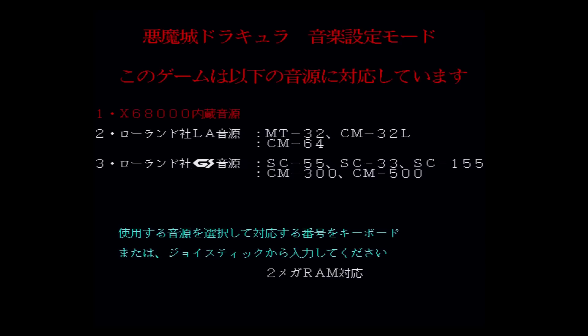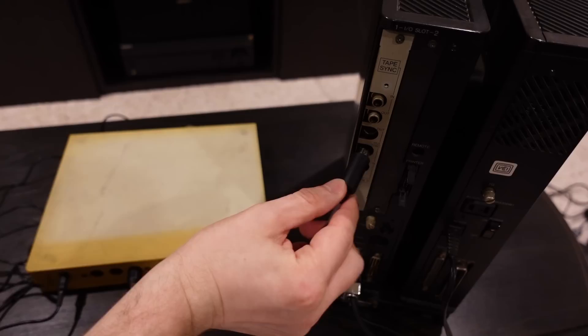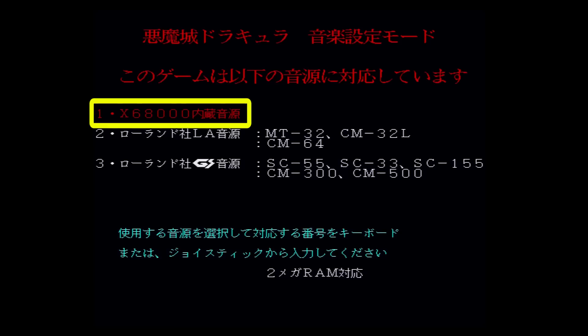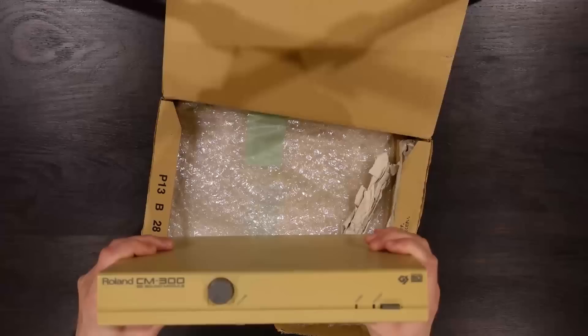When you load up Akumajo Dracula, you'll first be greeted with a screen where you can select which sound technology to use for the game's soundtrack. The first option is the X68000's default audio, which consists of FM sound provided by the built-in YM2151 synthesizer. The other two less frequently used options both require an external MIDI device. Curiously, this screen defaults to the bottom MIDI option rather than the more commonly used built-in FM option at the top. We'll revisit and demo the MIDI options later, but for now let's stick with the default FM sound.